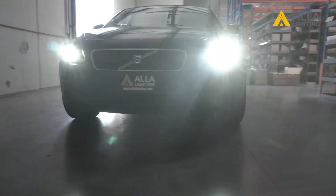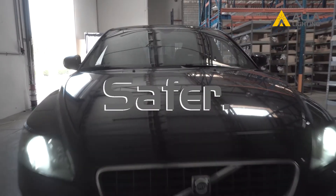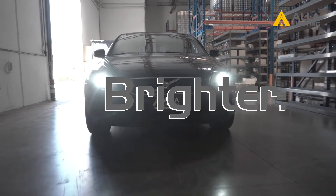We can now test it. It looks good and there is no error code — it looks like it's fixed. Safer, smarter, brighter, better. We are Ayla Lighting.